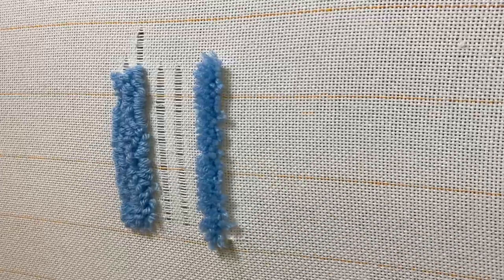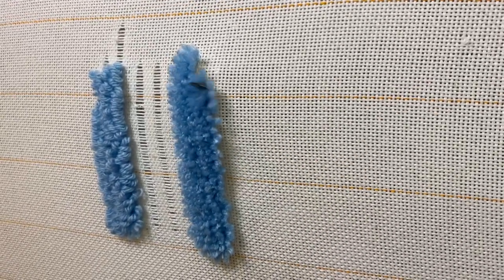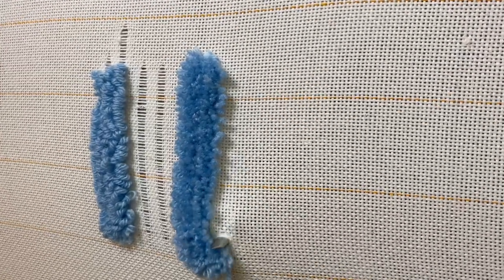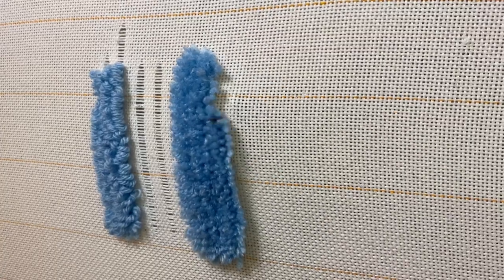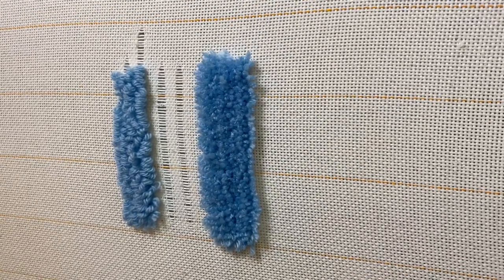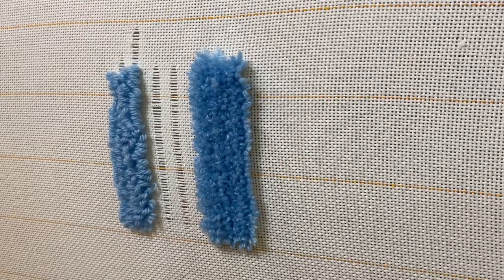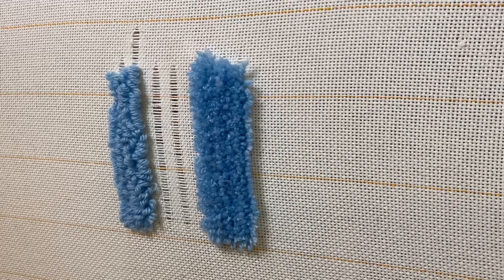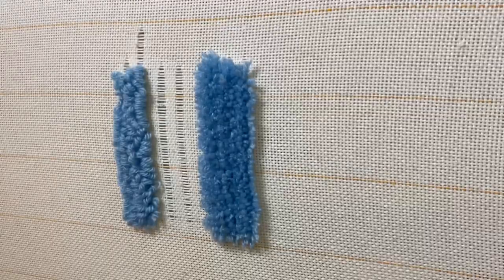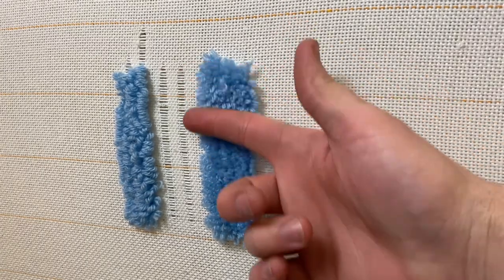I use cut pile for almost every single rug that I make just because I like the way that it looks a lot more, but let me know in the comments which one's your favorite. If I'm making a really detailed rug, I will go with loop pile just because I feel like it's a lot more condensed and you can really capture detail with every single loop. Versus with cut pile, you can still get a lot of great detail, but it all comes down to trying it yourself and learning which one you like better.